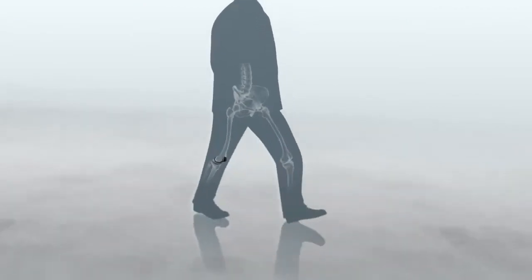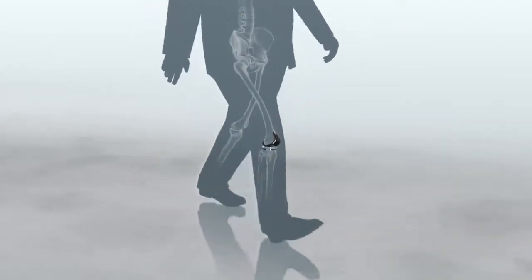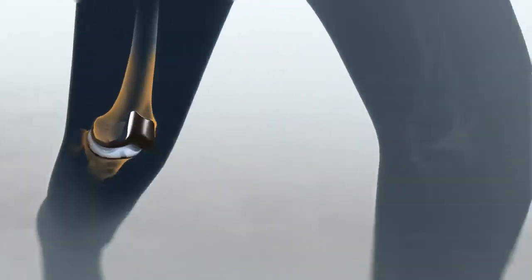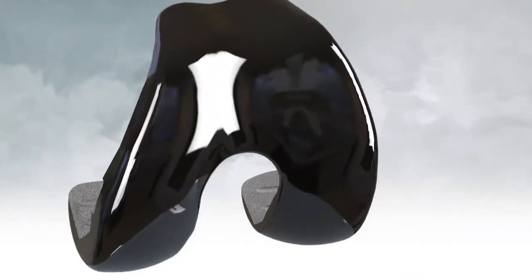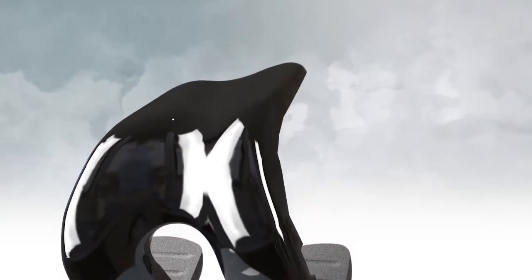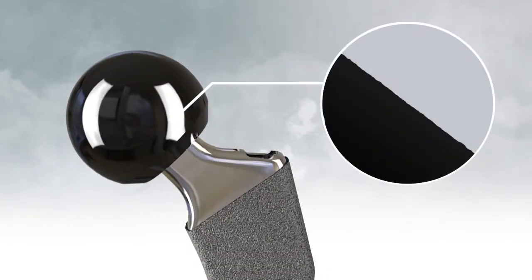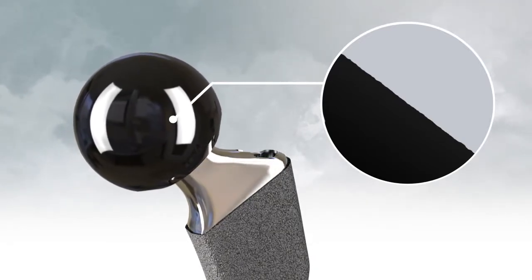Second, Oxinium implants are designed to be more durable than devices made of conventional metallic materials. Like your natural joints, knee and hip implants can wear down over time. Because of its hard ceramic surface, this concern is greatly reduced with Oxinium implants. Plus, this unique material resists roughening and maintains its smooth surface better than other materials.